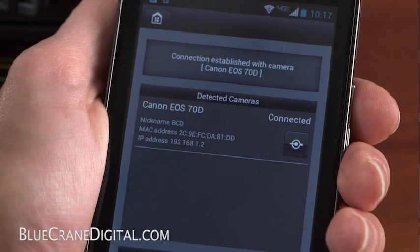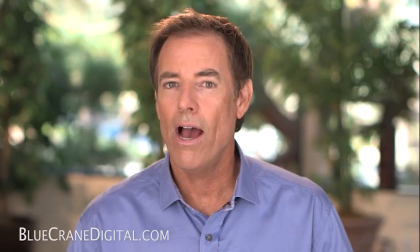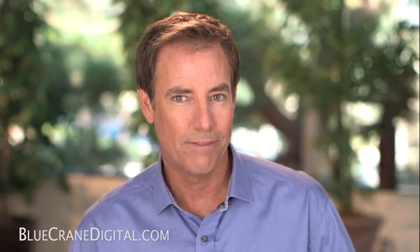On your wireless device, back out of the connection screen. On the main menu, select Remote Shooting. Now, we will go over a few of the controls available with remote shooting. In the app's default setup, there is only one button shown. Use this to focus and fire the shutter release.